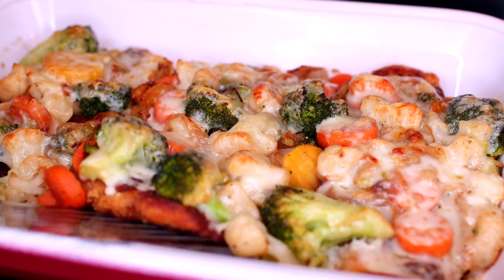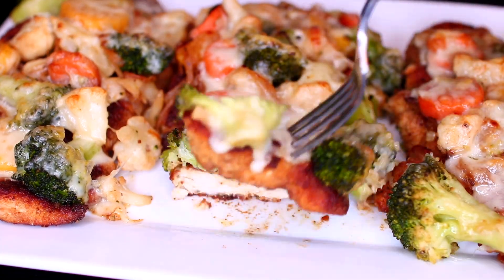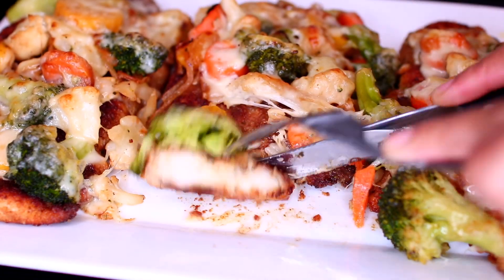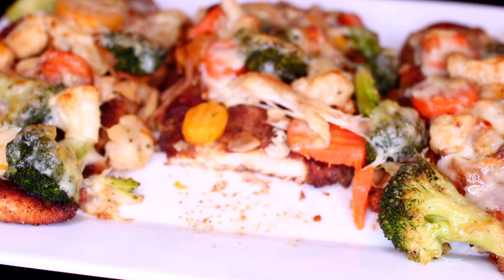This is what it looks like when it's all done — this will make your home smell so divine. That chicken came out very flavorful and extremely tender. I think this with a side of roasted potatoes would be amazing. If you'd like to try this recipe, check the description box for all the ingredients and measurements.